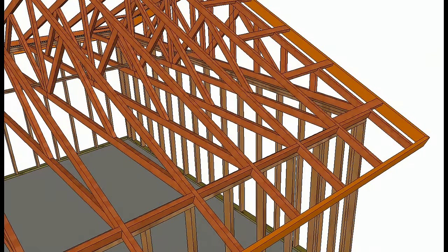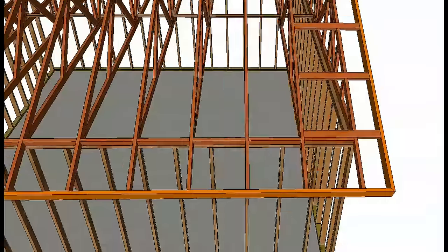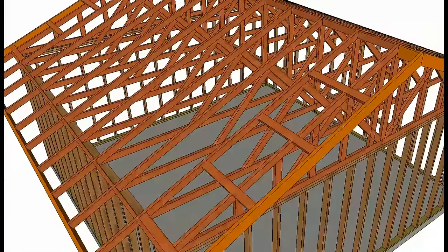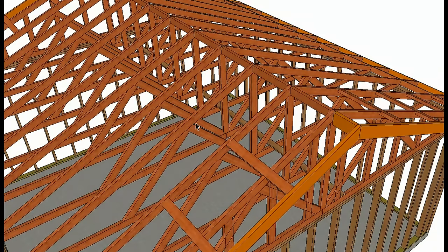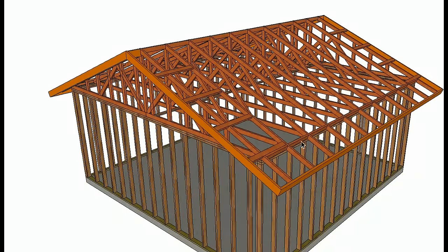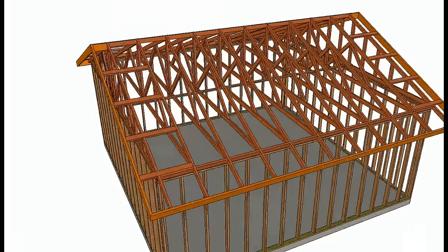First thing I want to do is go over how the truss system is usually framed. We have engineered trusses with blocks — usually going to have blocks at the ridge, blocks over the walls, lookouts, 2x4s cut in, and then usually a 1x4 or 2x4 to evenly space the sections that aren't going to be braced with blocks.